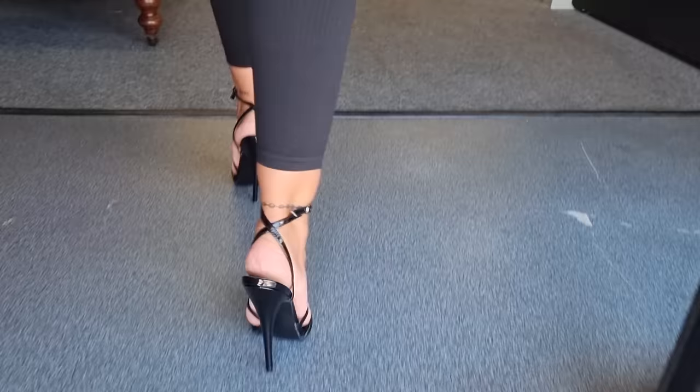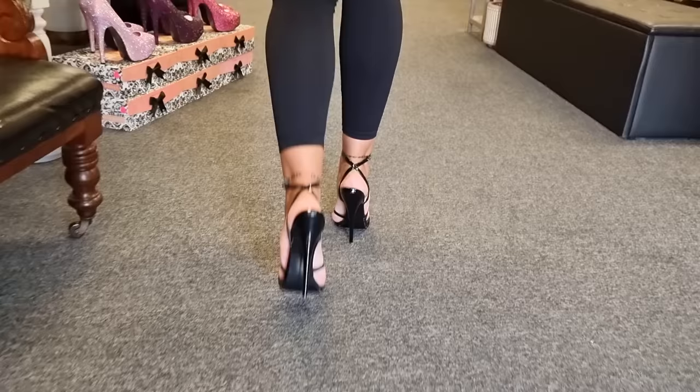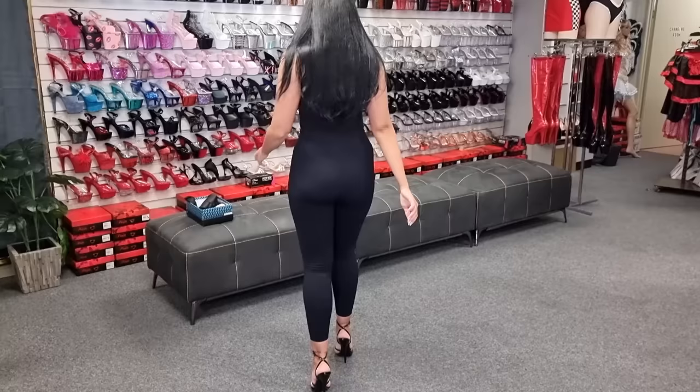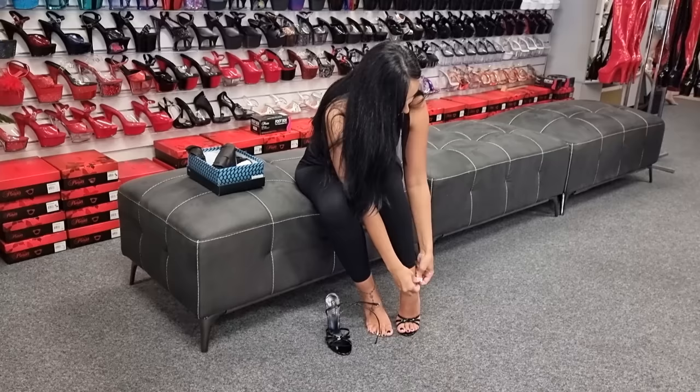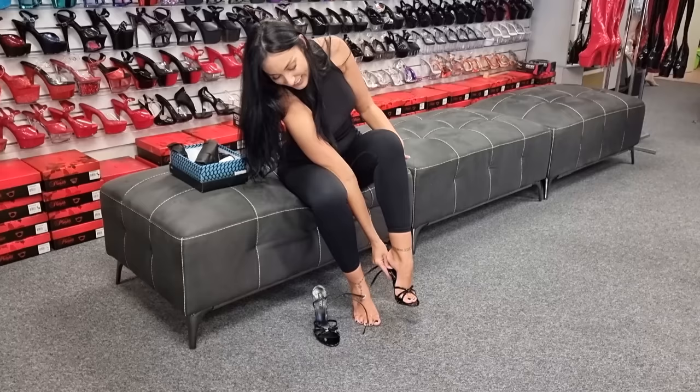I need to sit down. You're a very strong person if you can wear these for long amounts of time. They look absolutely gorgeous though — I'm in love with them. But I will definitely pass these on.